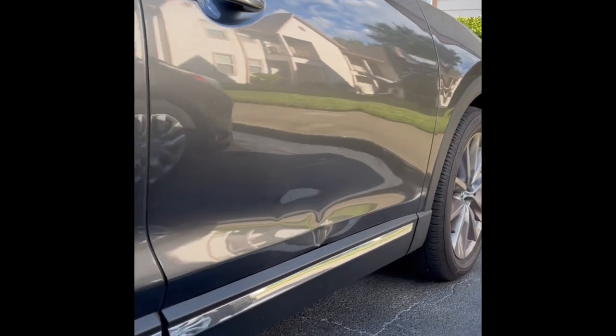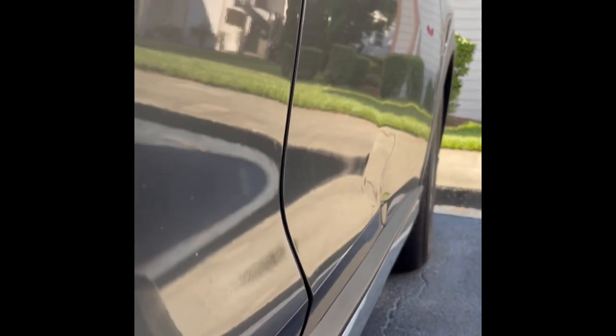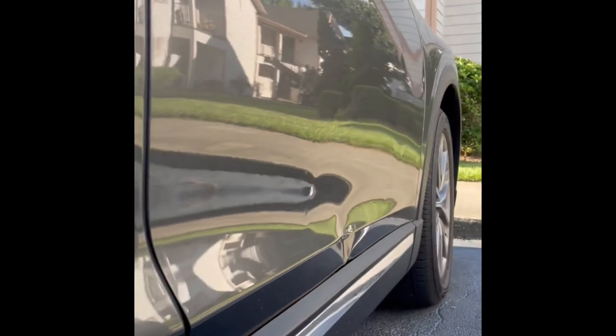And we're actually going to take a high definition camera and show you up close and personal what these repairs look like when they're done. I get a lot of people asking me, what do these repairs look like? Well, this is the video you want to watch.